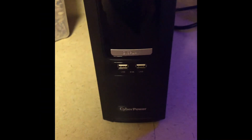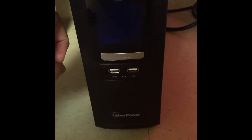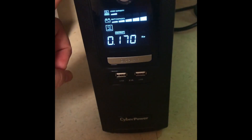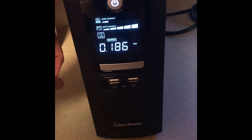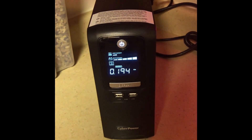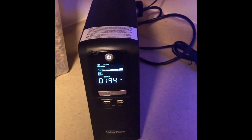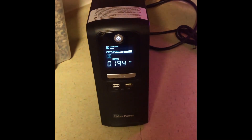Here we are inside again — getting a couple inches of snow now, heavy snowing. Let's see what the power draw is. Whoa, how's it pulling so much power? That's a lot — 194 watts.